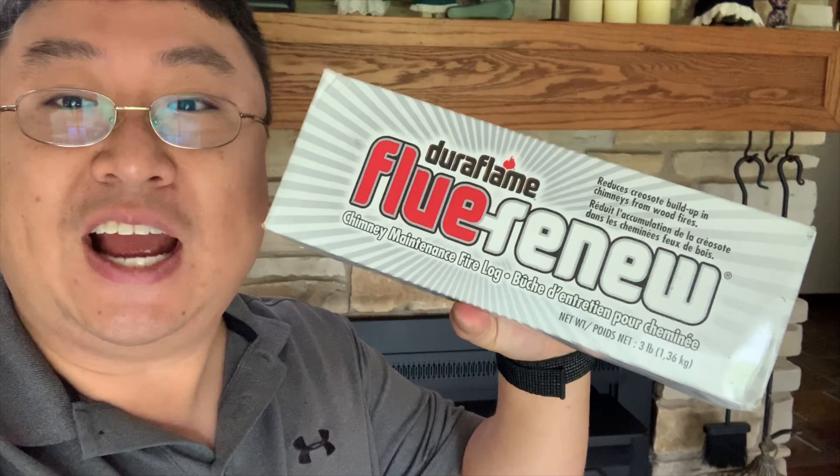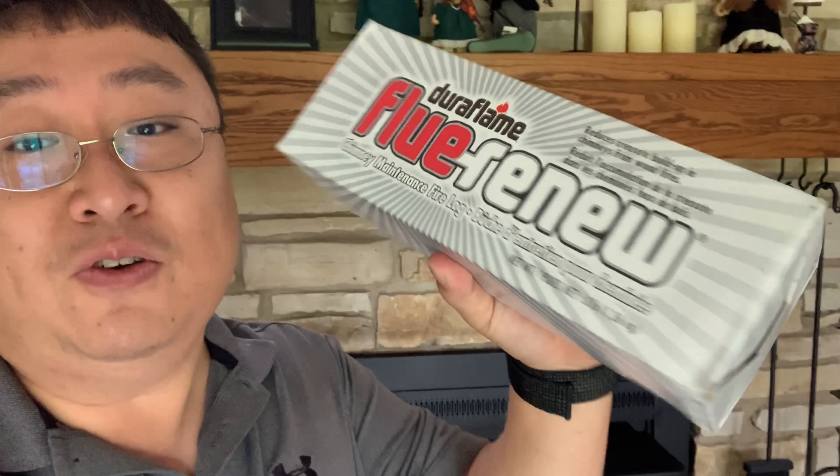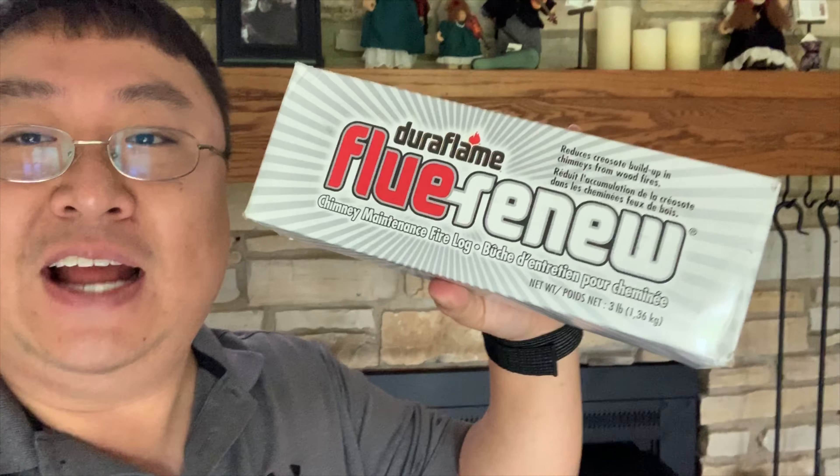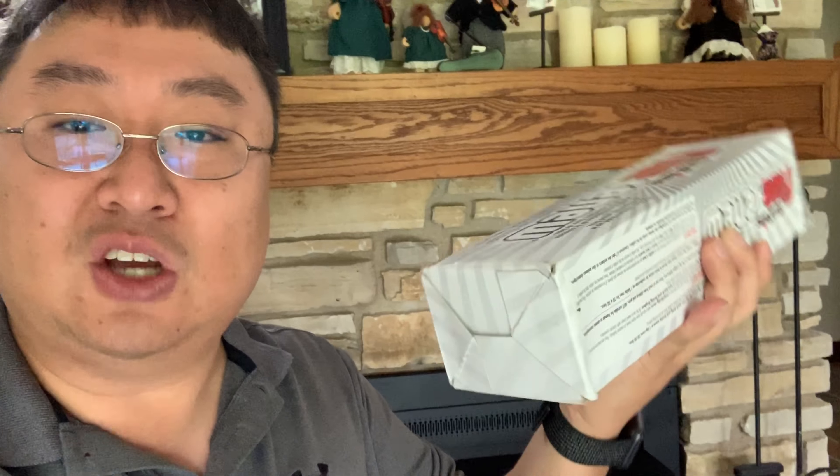Creosote in chimneys can be very dangerous. So I picked this up — it's a Duraflame Flue Renew Log. I've checked some out before and they're all a little bit different, but I wanted to see what this one is. It's about 20 bucks and I thought we'd try it in our chimney. Let's give it a shot.